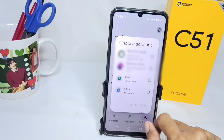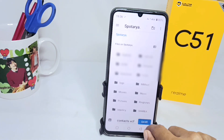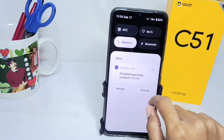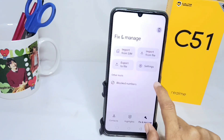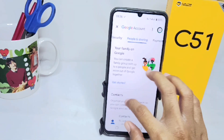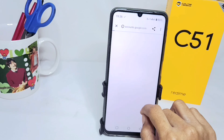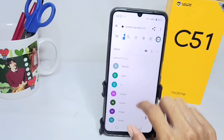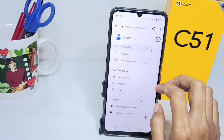Here you can choose the location of your contact and then click Export and save like this. After the export process is successful, you can go back to your Google account.